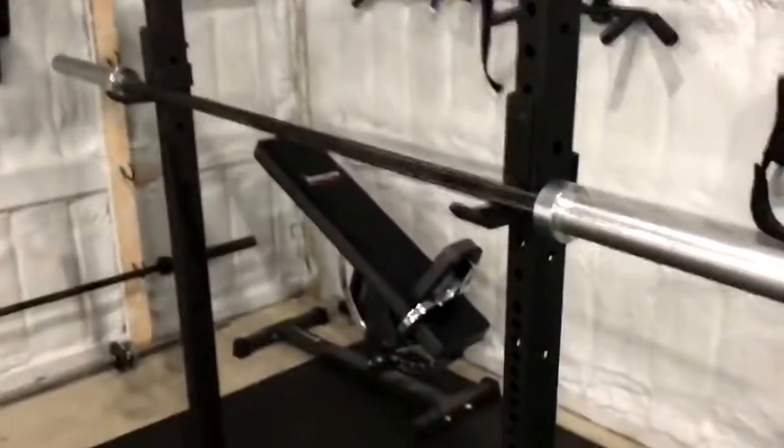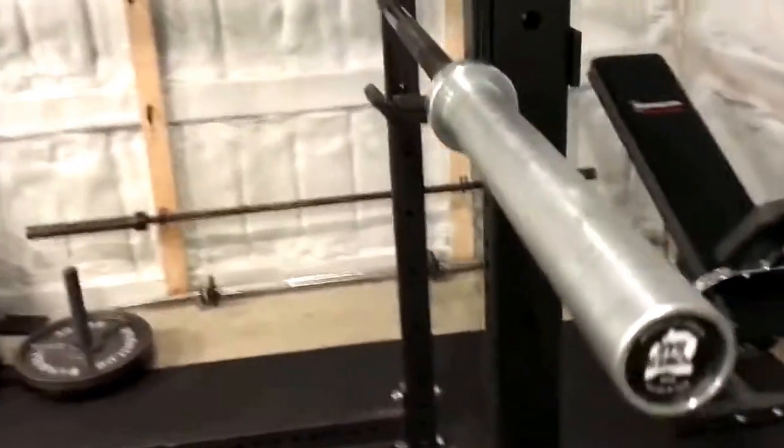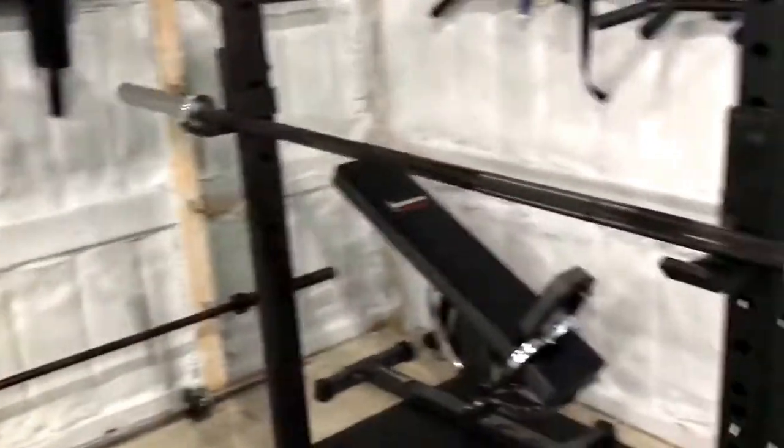Hey guys, I'm Rob Shukraff at 3Store Fitness. Today I'm going to be talking about my Rogue Fitness Ohio Power Bar. Let's get a little shot of that end cap there. Alright, this is the Rogue Fitness Ohio Power Bar.